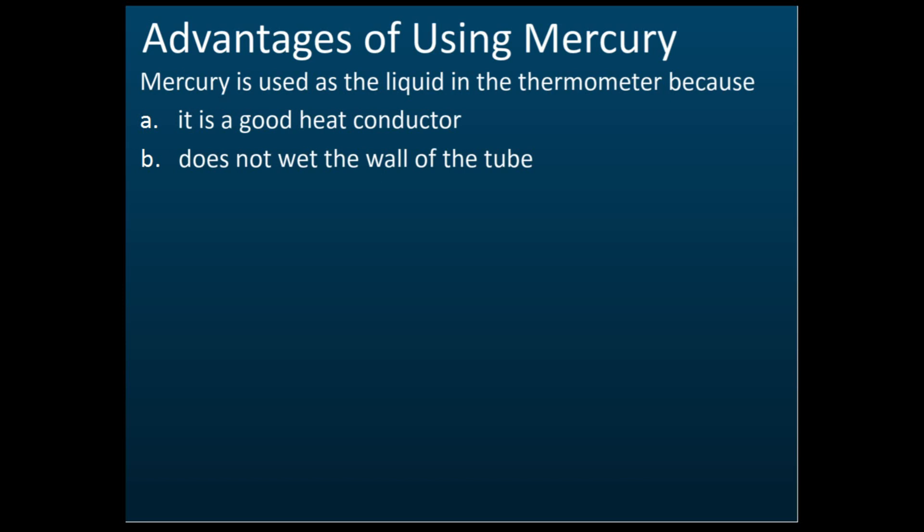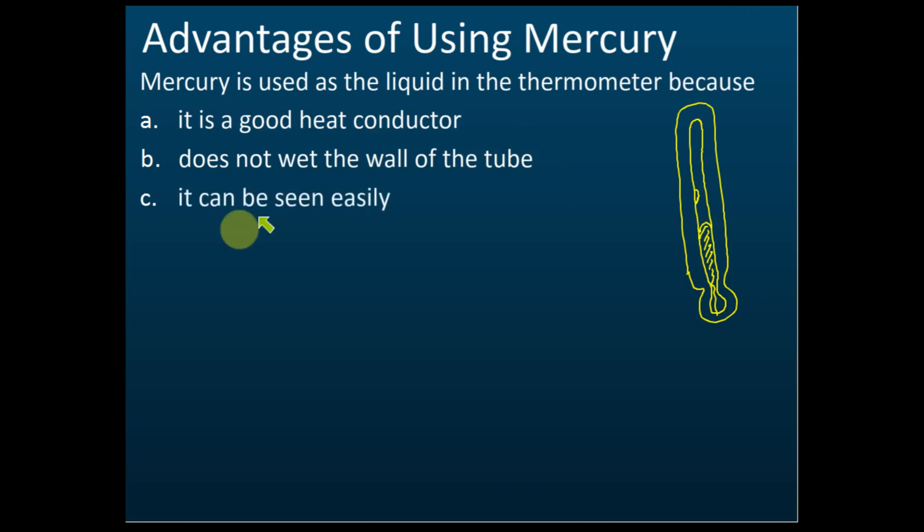The second advantage is that mercury does not wet the wall of the tube — it does not cling to the wall. If mercury stuck to the wall, it would make the volume lower than it should be, reducing accuracy. Mercury does not do this, so it is more accurate. The third advantage is that mercury can be seen easily because its color is silvery-grey, unlike alcohol which is transparent. So the three advantages are: good heat conductor, does not wet the wall, and can be seen easily.